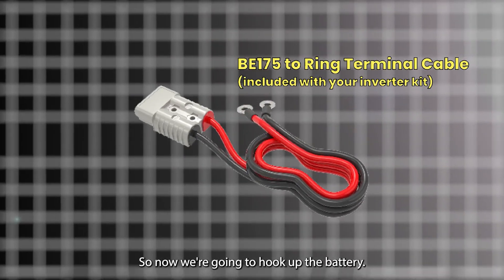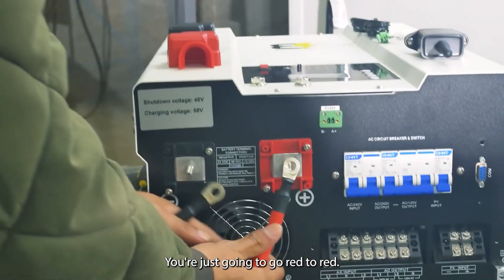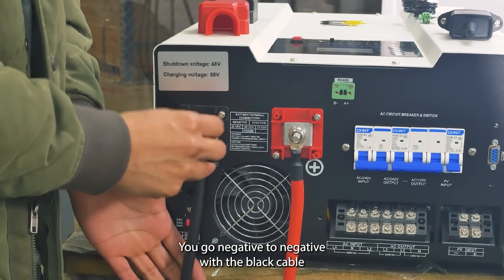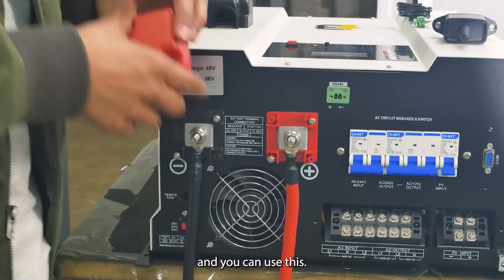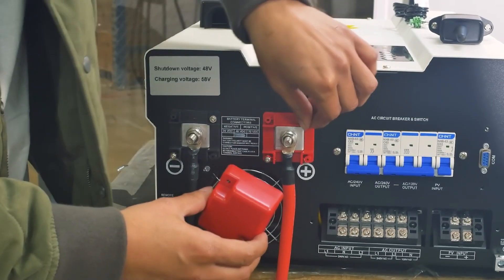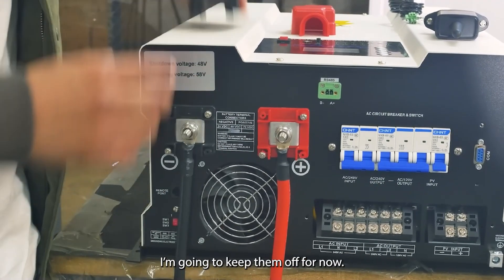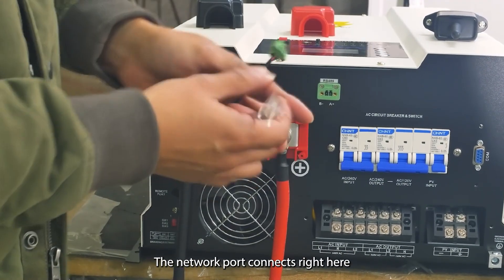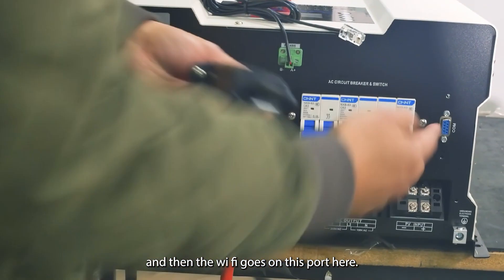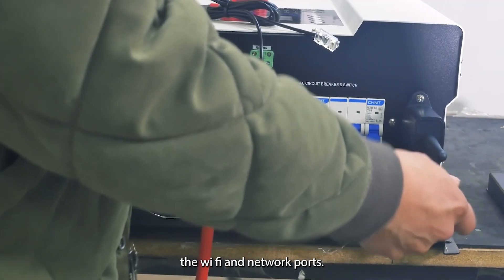Now we're going to hook up the battery — it's pretty simple. You're just going to go red to red, screw it on, then negative to negative with the black cable. You can use the screws here to put your caps on when you're ready to do that for each one of these — I'm going to keep them off for now. The network port connects right here, and the Wi-Fi goes on this port here.